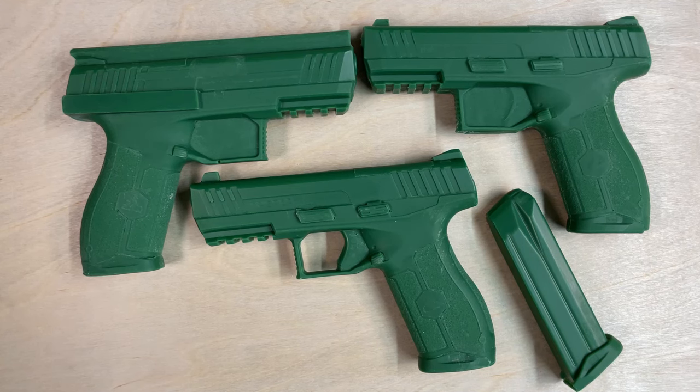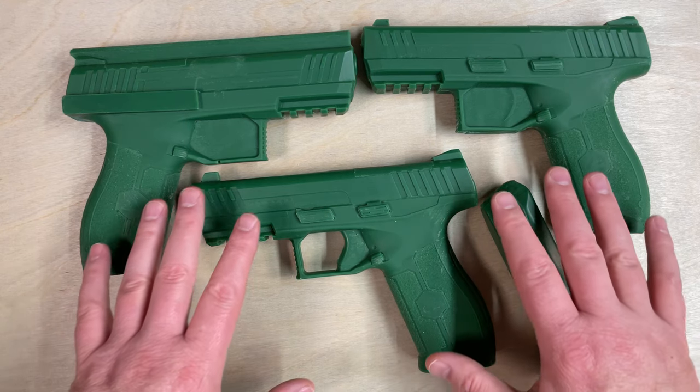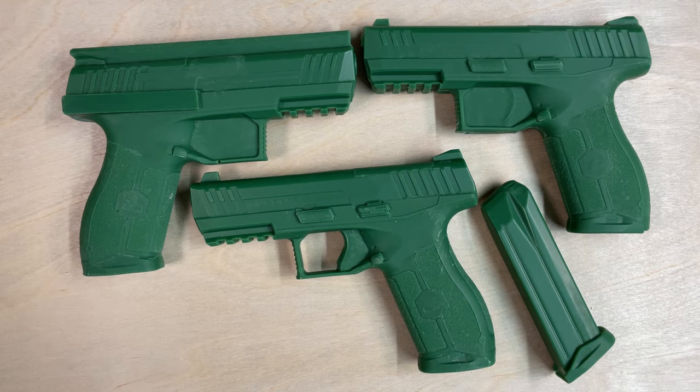Hey everybody, Steve Andrews from Holstersmith.com coming at you today with American Safety Molds, a new brand of molding props that we're carrying. We offer these in multiple different models, and we offer each one in three versions, and we also offer a magazine. A great thing about the American Safety Molds is they are nearly indestructible, which you'll see in another video.